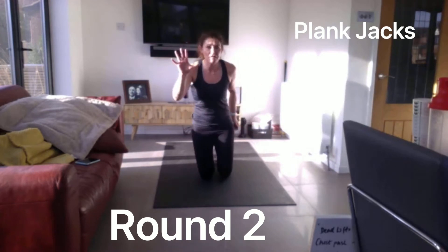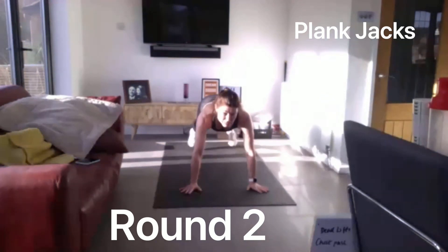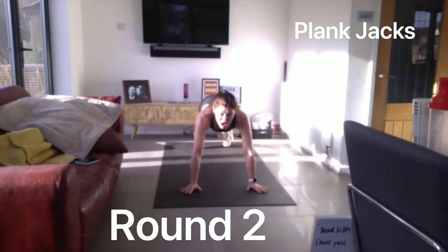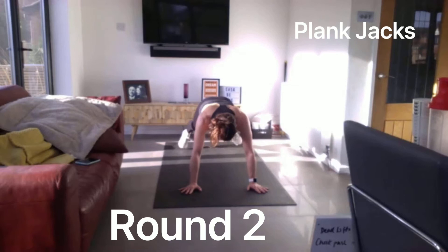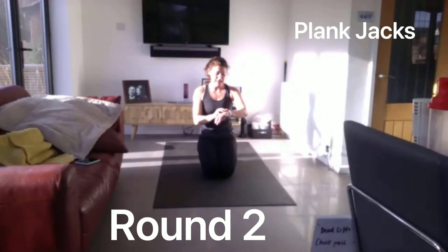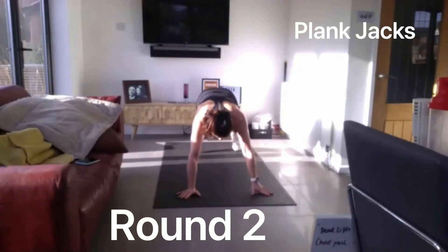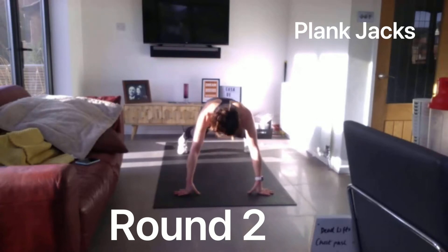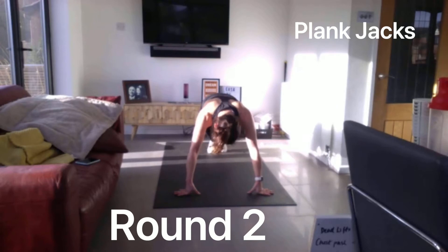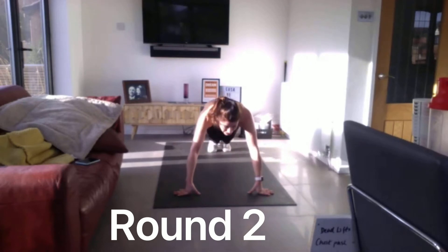We've got plank jacks coming next, going in 5 seconds. 3, 2, 1. Try and move these legs nice and quickly. Halfway there. 5 to go. And relax for 10 seconds. 5 to go. And relax.